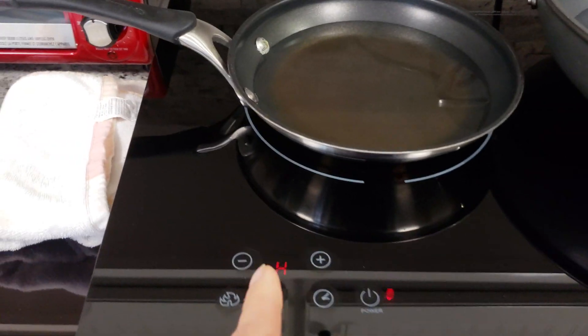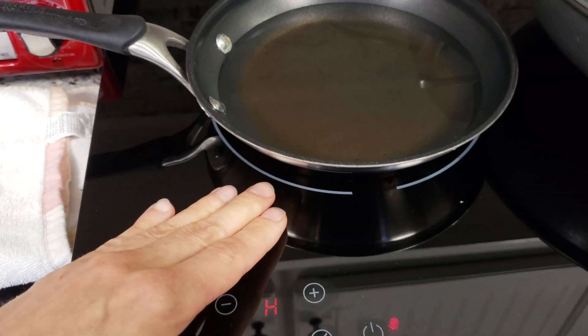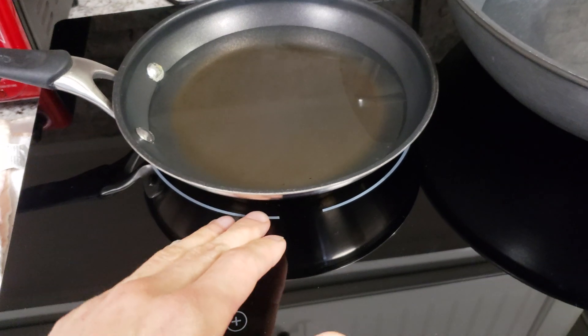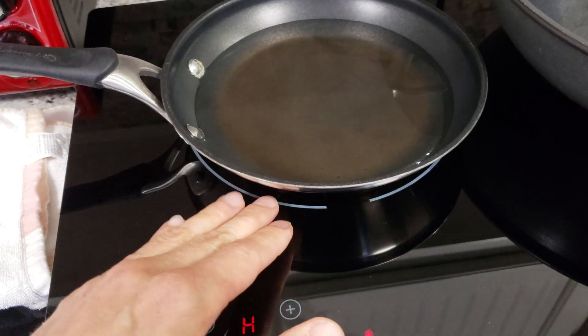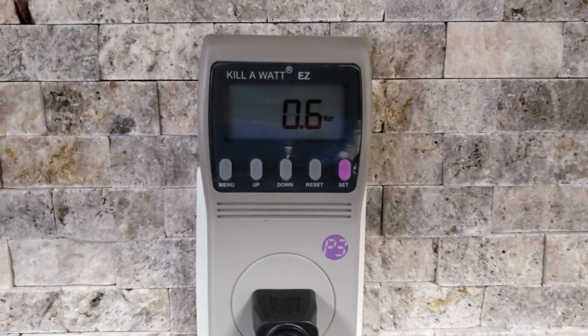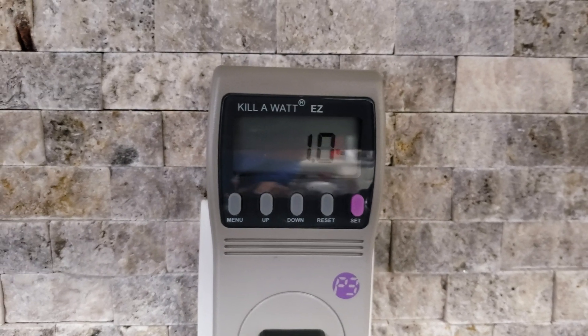We'll go ahead and turn the unit on. The H just means that I've been using it and it's pretty hot, but it's actually not very hot. I just turned it off and it's honestly room temperature, which is pretty amazing. It doesn't heat up the surrounding glass in the least bit. Just in idle it's using about 0.6 watts, which is really nothing — it just oscillates at a very low watt draw.